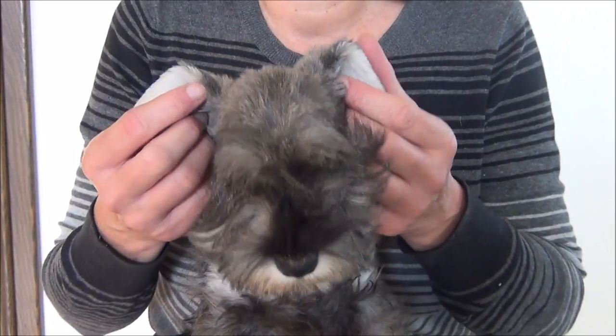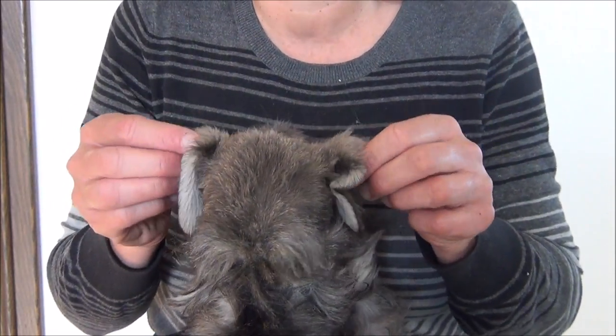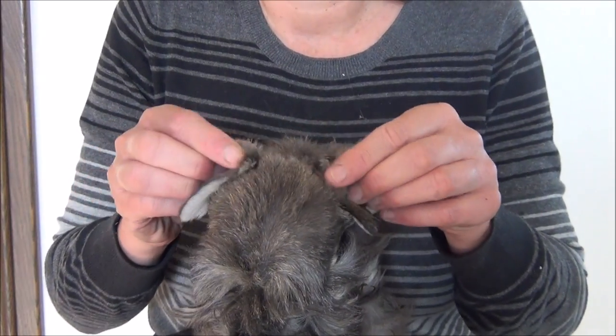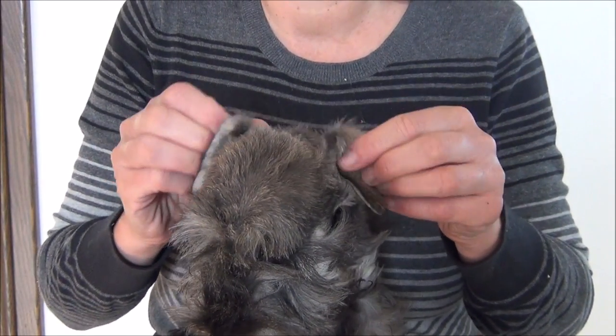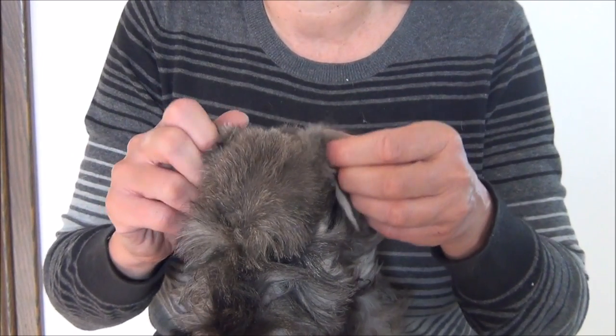Especially during the teething process, it's very important to try and encourage the fold. You can also massage these folds when the dog is relaxing and just encourage it to break.